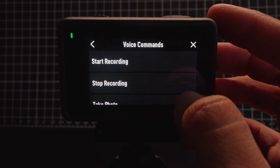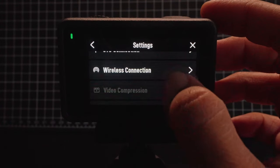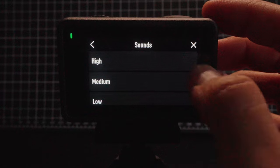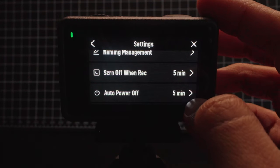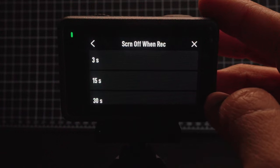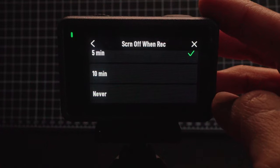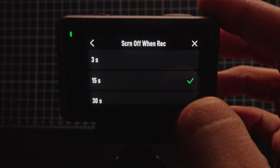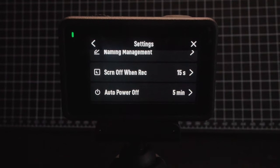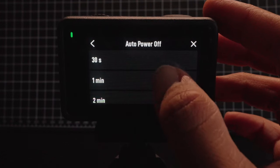Next is voice control, which lets you use the camera with voice commands. Here you can enable it as well as choose the language and preview which commands your camera will understand. Next is sounds — I choose to have this muted because I don't like hearing the camera sounds, but you can select a certain volume if you want. Next is screen off when recording — by default this is set to five minutes, but I personally like to have this set to about 15 seconds. I'd recommend setting this to basically any setting that is not never, otherwise your camera might overheat if you're filming for long periods of time.